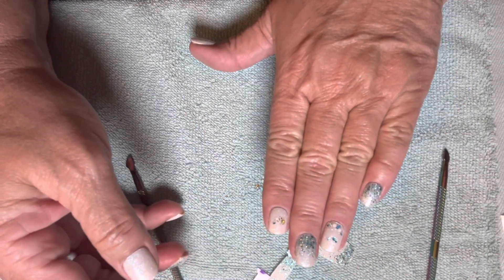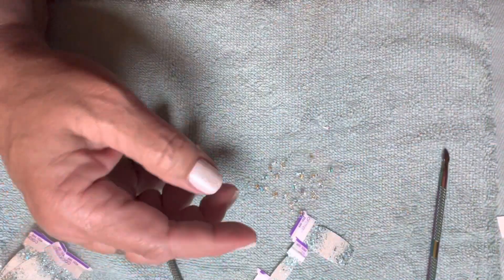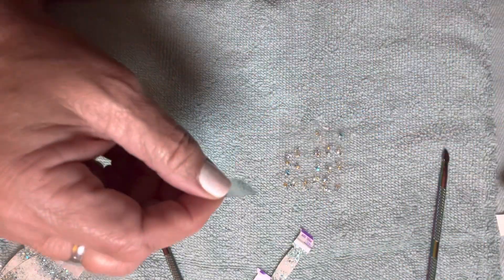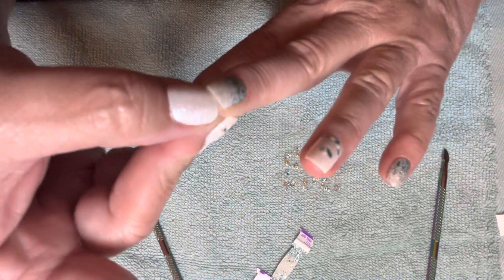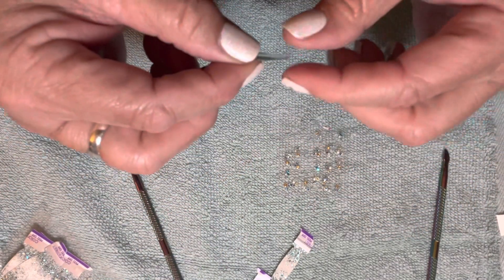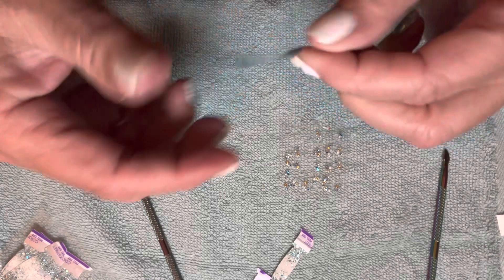Oh yeah, that's nice — I like that. And for my thumb, I'm going to have polish on this one because it's the every other. That'll be good. And also this one is no longer my problem child, it appears. This is not a press on — this is my own nail under there. My only press on is my thumbnail. So maybe my problem child has matured. I don't know. I'm hoping.